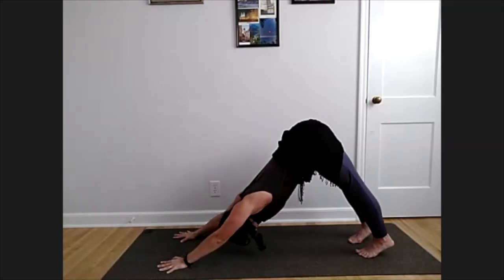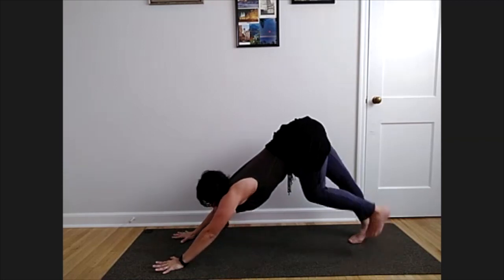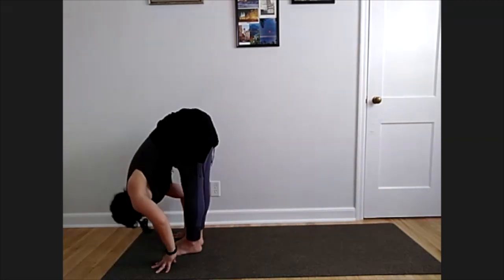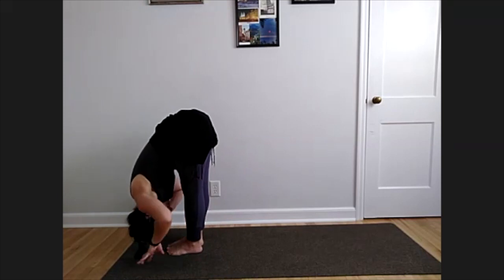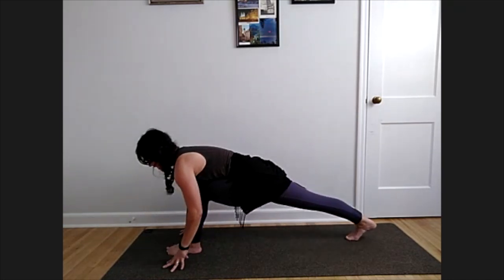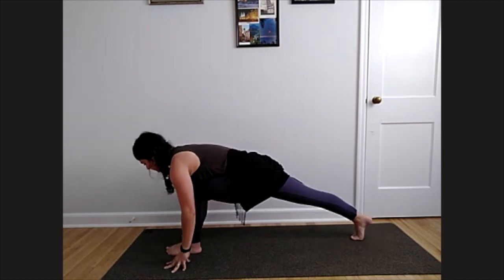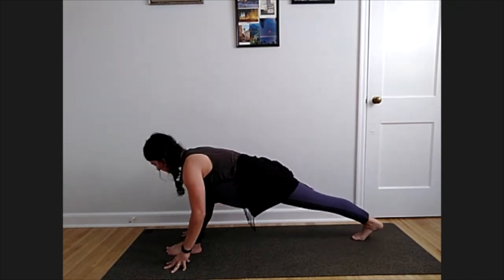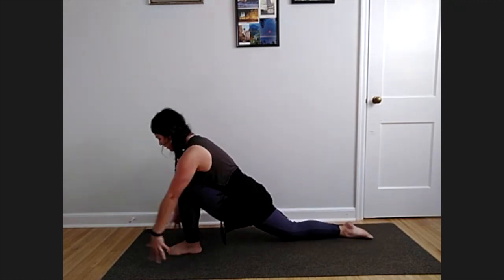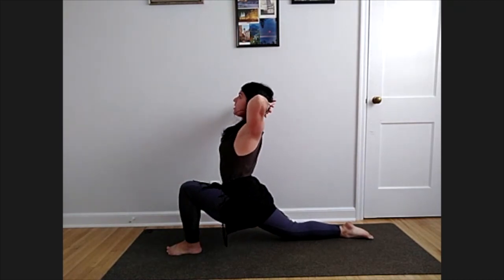Hands to the ground to tabletop or high plank, press straight back to your down dog. Inhale to your hands, bring your feet all the way up. Let your head be heavy for a moment, hang over. Now the right foot steps back to low lunge — take a moment to shift forward and back. Back knee all the way down, hands can stay or reach up, or find that back bend with hands behind the head, lifting chin and chest.